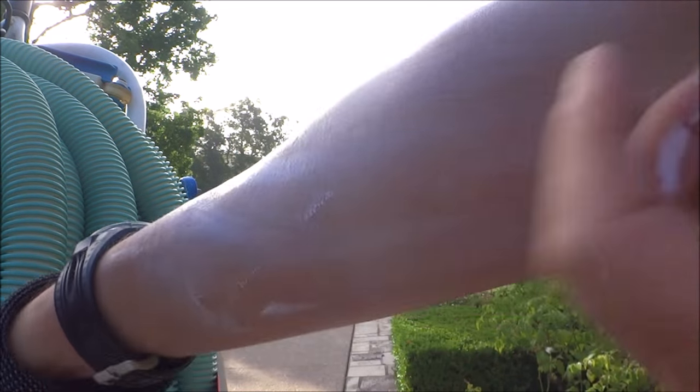It leaves a nice white film on your skin. It doesn't look too pretty when you first apply it to your face, but it will fade over time. This offers the best protection from the sun.